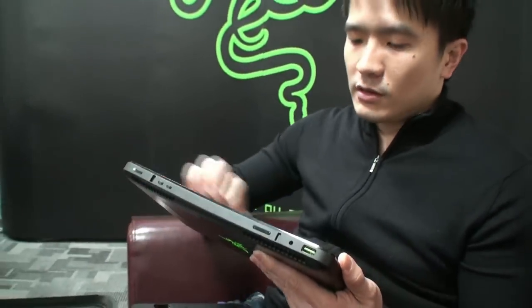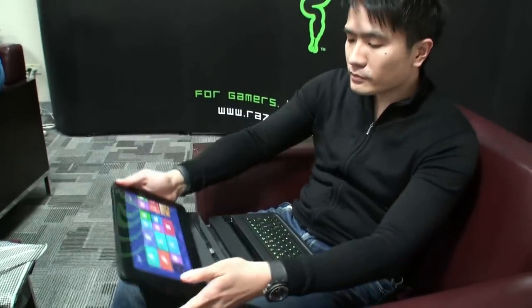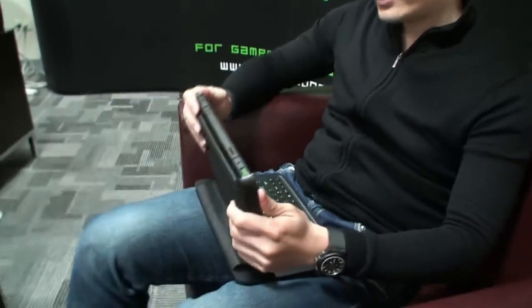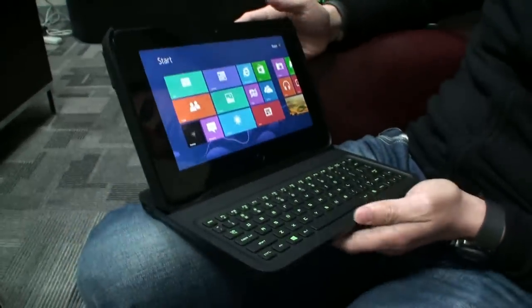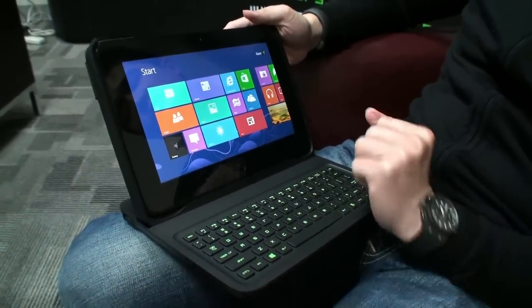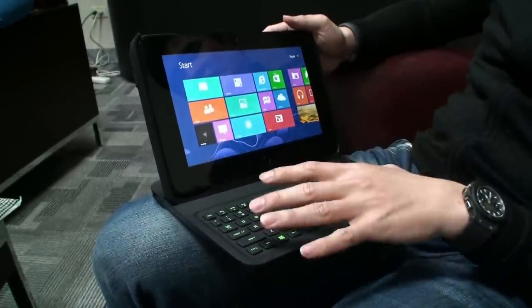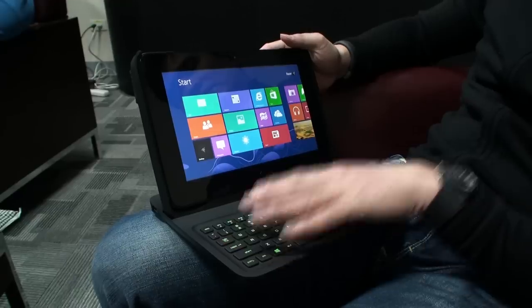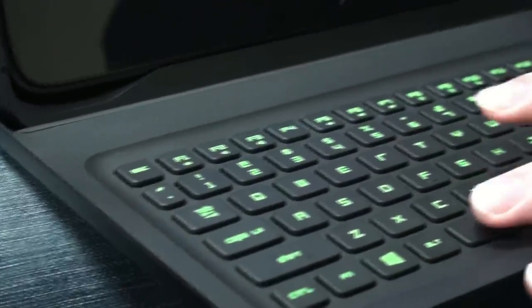It can be converted to a PC. For the guys who want to use it in PC form factor — now, this is still a prototype so I'm not going to show all of it — but for those who want to use it for productivity, just put it on and it becomes a full-fledged PC. For your MMOs, there's also an additional USB port on the side, you can plug in a mouse. Beautiful, gorgeous screen — 10.1 inches — and we make the best gaming peripherals on the planet, and we've put all of that into the keyboard. It is incredible.